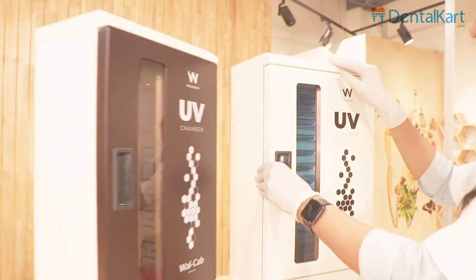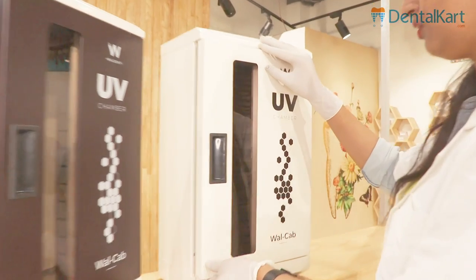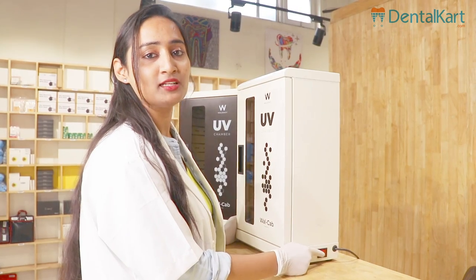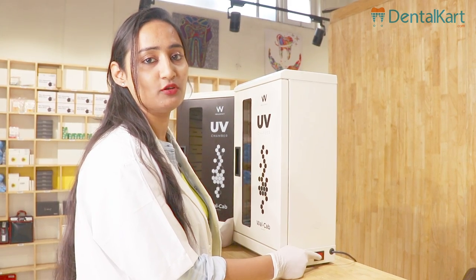The ultraviolet light in this UV chamber gets switched on and off as we open and close the door. To start the machine, we need to switch the power button on, present on the side of the UV chamber.